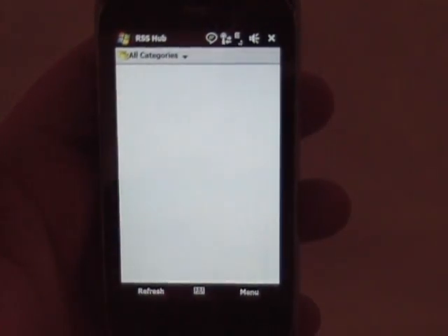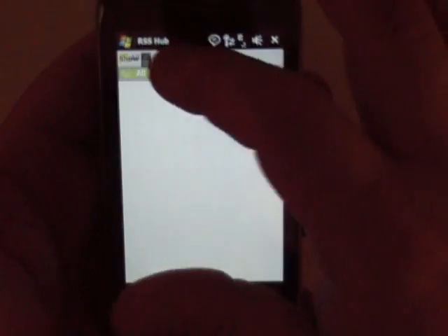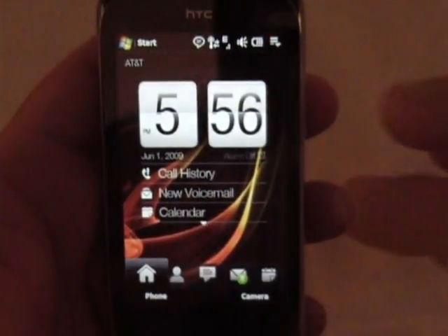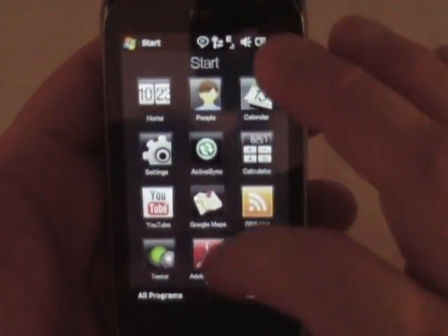Then you've got RSS Hub. I haven't set anything up here, so there's nothing there, but it's just a simple RSS reader that HTC has put on here, which works pretty good. I've used it on the Diamond.